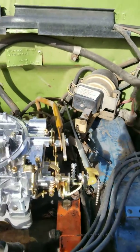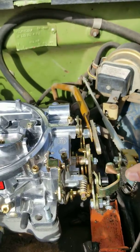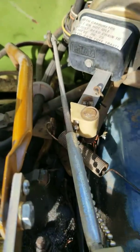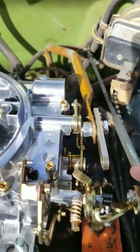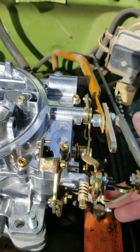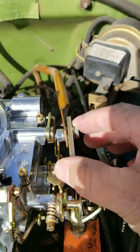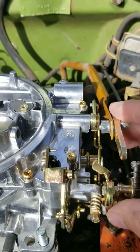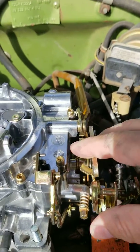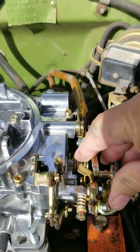Here it is — if you push this, you can see it's catching on that. I have to literally take it and bring it back that way. This however is the kickdown, and this is the mount for it. You gotta literally bring it down and then kind of tweak it.